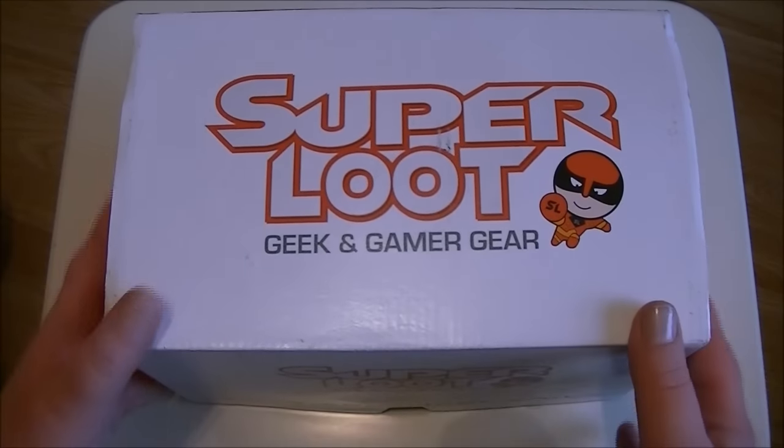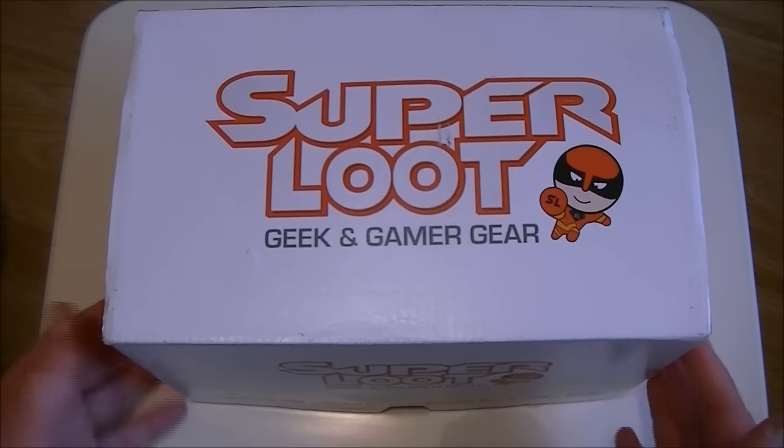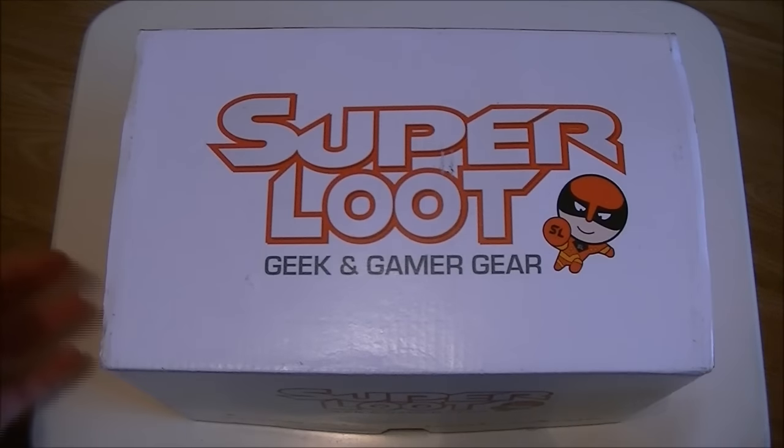Hello everybody, so today we are going to be unboxing this month's Super Loot box — Geek and Gamer Gear.